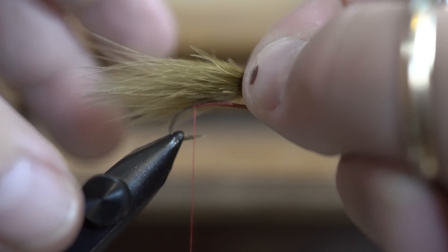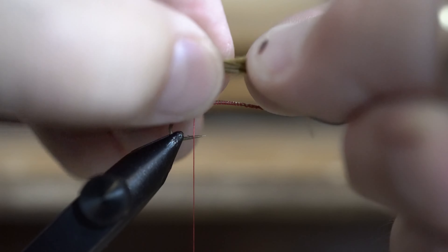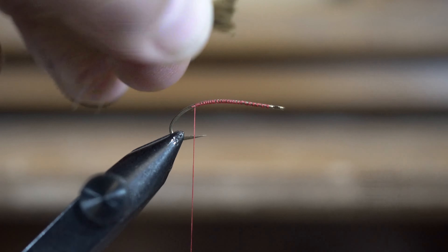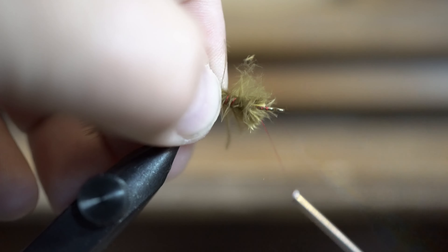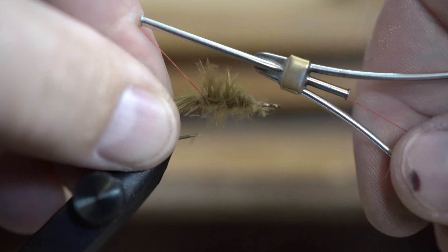I like to keep my tail about the same length as the shank of my hook, then I wrap my tail all the way to the front of the hook. I start by wrapping very lightly and then I really cinch it down as I come back through.